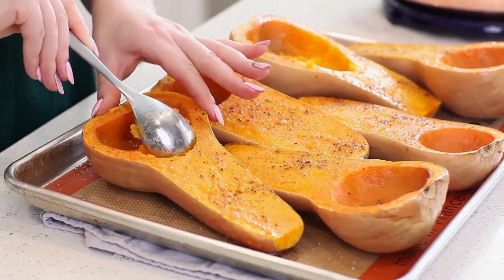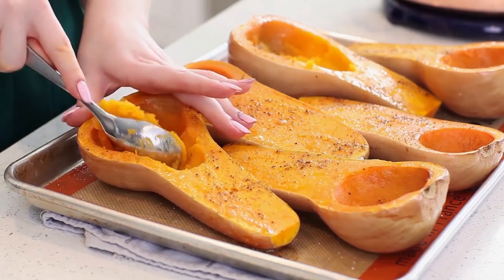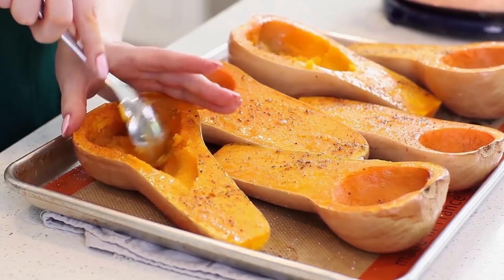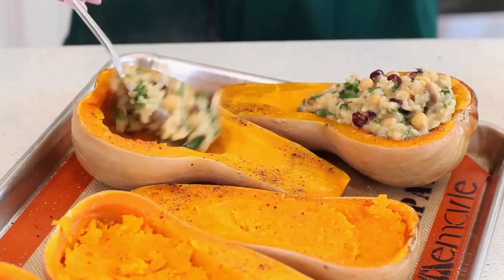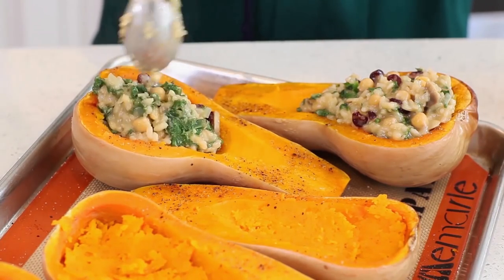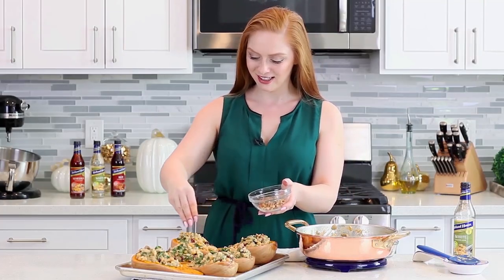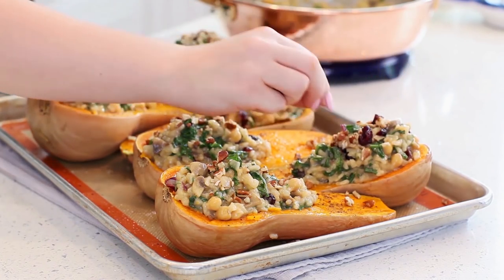My butternut squash is out of the oven and it smells so good — it's actually my favorite squash to eat during the fall and winter season. I'm just going to grab a spoon, carve out a little bit more space so I can add that risotto, and just drop that butternut back into the bottom. Once you have that squash ready, just grab a spoon and pile on that risotto filling. This dish has holiday dinner party written all over it — it is so beautiful and I love those pops of color. It's going to look so beautiful served on a platter and your guests are going to love it. I'm going to add some chopped pecans on top — these are going to add this amazing crunch factor to the dish. I also like to add a few extra cranberries on top; just kind of push them in there so they stay in place.